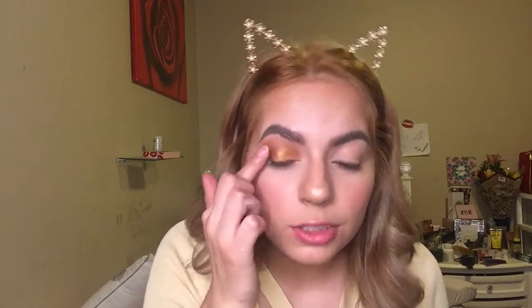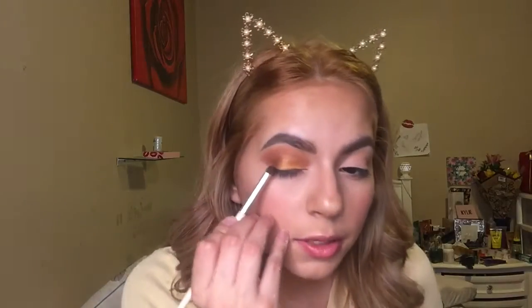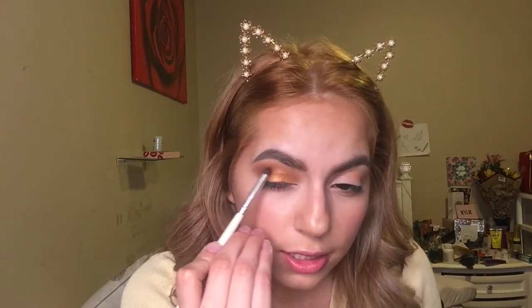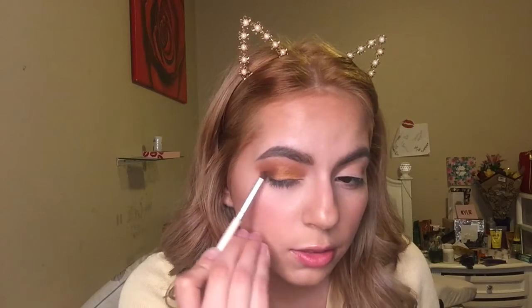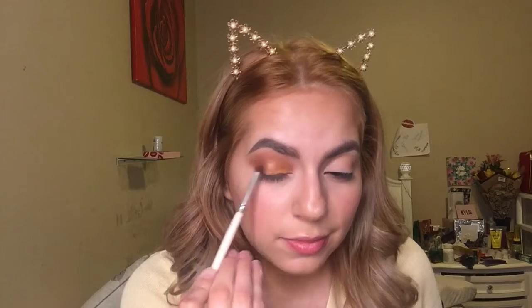I didn't even swatch the shade — this is like the first time. First impressions! I'm so sorry. So I'm gonna go back with the crease brush and dip into Tan Up, and just blend this in together so it has that seamless eyeshadow look.